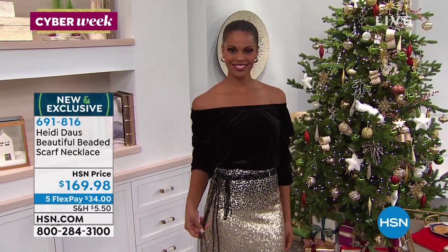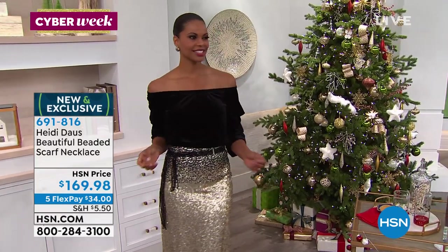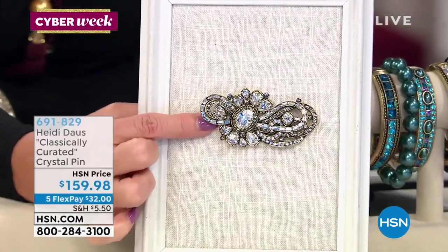Heidi and I have both been wearing a bracelet set that we showed — and over a hundred are preselected already. But before we share that information, so many of you are asking for the item number for that gorgeous pin.